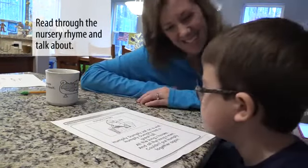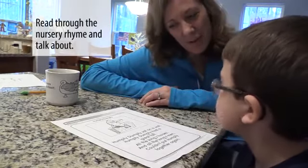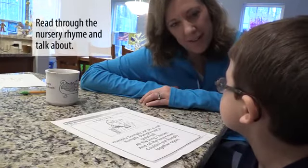No, he's just an egg. He is an egg. Do you think he would break if he fell off the wall? Yes. I think so, too.